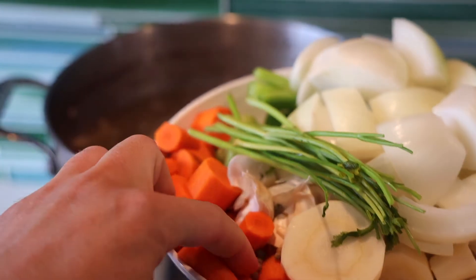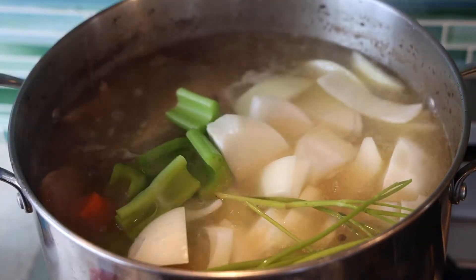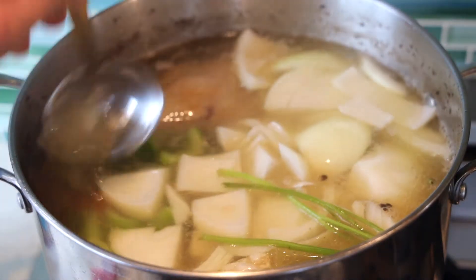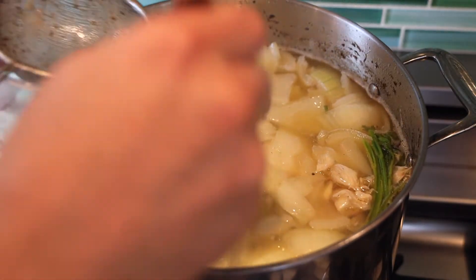We have a parsnip, an onion, a few carrots, some parsley stems, some celery, and garlic. I do the ramen technique where I add the aromatics and vegetables at the very end of cooking. I think that gives it a better flavor overall rather than simmering from the beginning, which kind of mutes the vegetable flavor. Try it out — I think you're going to be happy with the results.